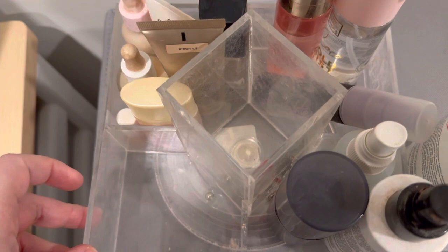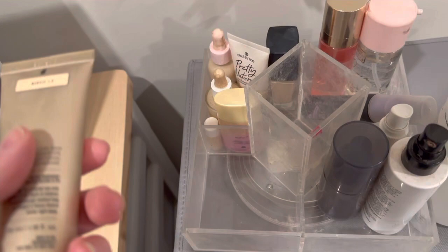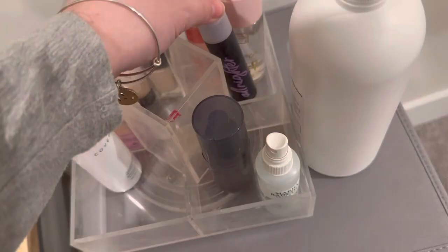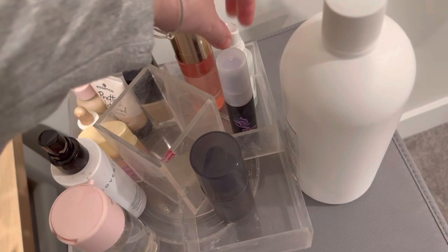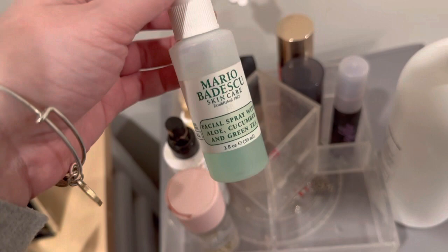For foundation, we're gonna use some good old faithful Bare Minerals Complexion Rescue Tinted Hydrating Shell Cream — I have gone through one of these before. And then for setting spray, something that's also used for wetting my brush for eyes. I think I'm going to use the facial spray from Mario Badescu — it's the Aloe, Cucumber and Green Tea. I haven't used it as a makeup setting spray in a while, so we're gonna use that.